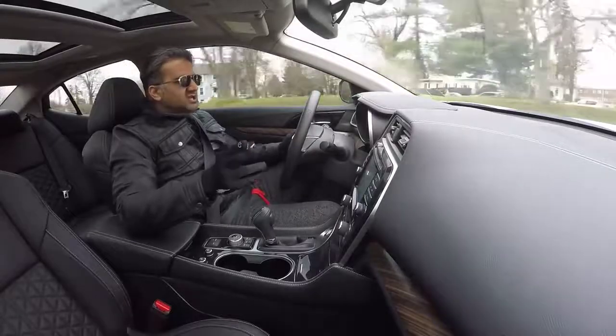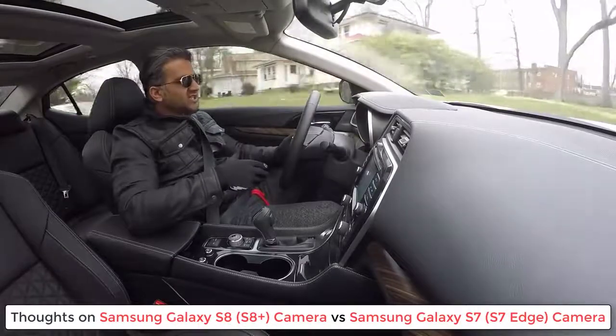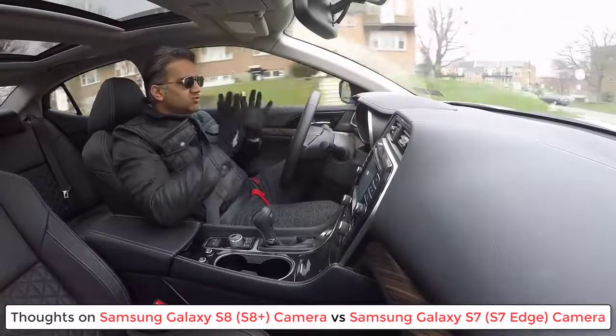Hey guys, Saki here from Saki Tech, and in today's video, I want to talk about the Samsung Galaxy S8 and S8 Plus versus the Samsung Galaxy S7 and S7 Edge, only relating to the camera.